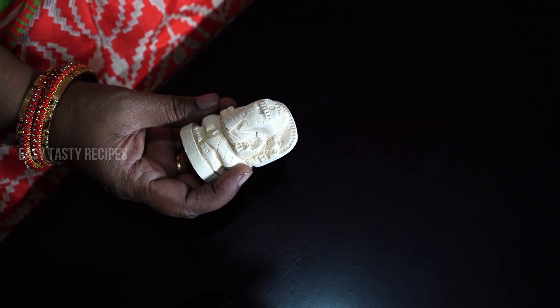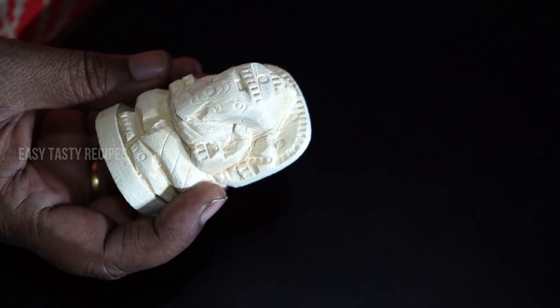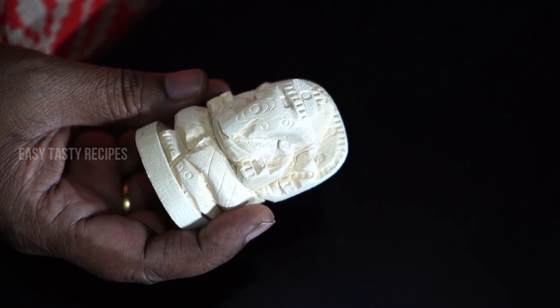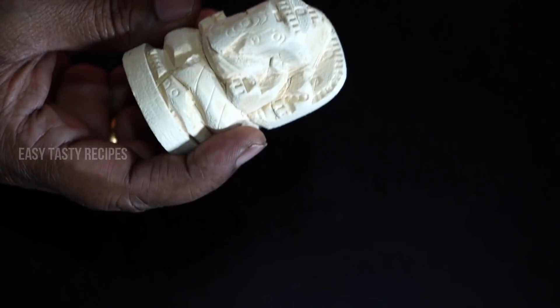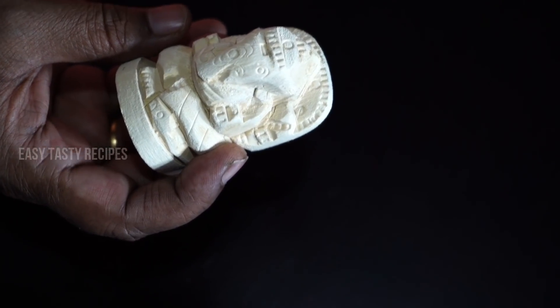As you can see, this is a very important part of this dish. If you are using the dish in the dish, you can use the dish. Let's get started!